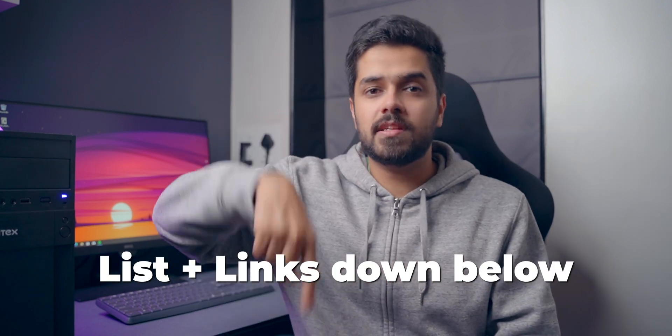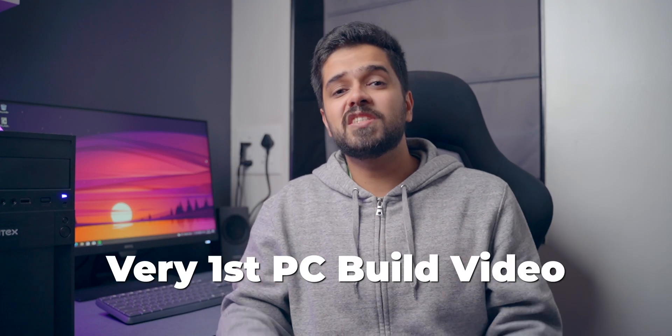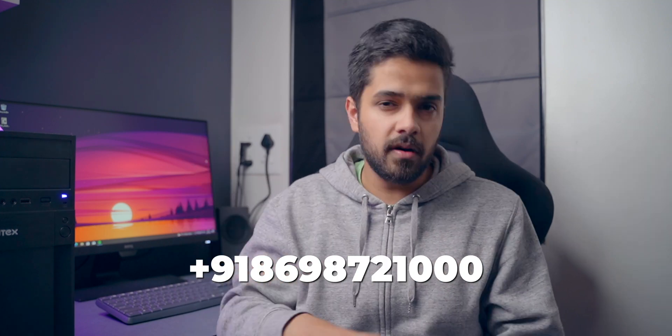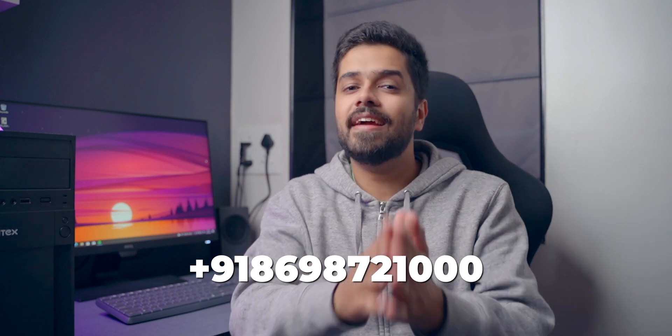All in all, under 30,000 rupees this is a very good build. I will drop a list of all the components and their links in the description box below — if you want to buy them online you can definitely do so. This was my very first PC build video, so your feedback is of prime importance. Let us know what we can improve and what else we can add. The comment section is open. Also, if you have any tech questions, you can directly WhatsApp us on this number — we've started a new thing called Tech Note of Support where you can WhatsApp us with your tech queries and get a personalized answer.